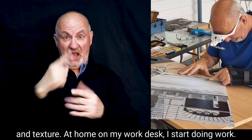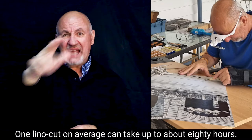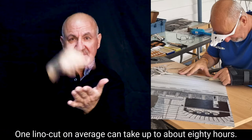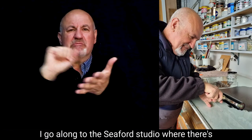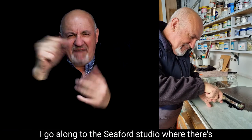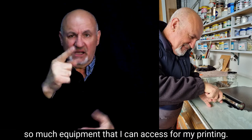At home on my work desk I start doing work. One linocut on average can take up to about 80 hours. It's quite intrinsic work and I love it. I go along to the Seaford studio where there's so much equipment that I can access for my printing.